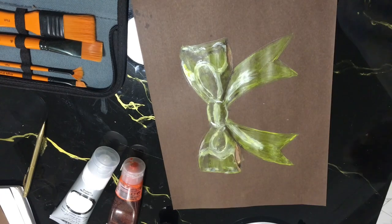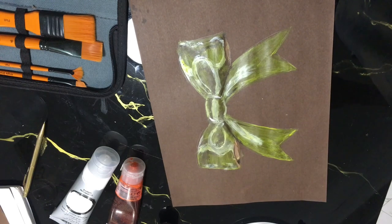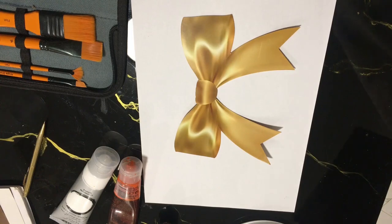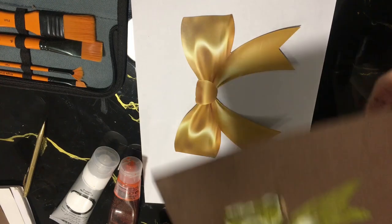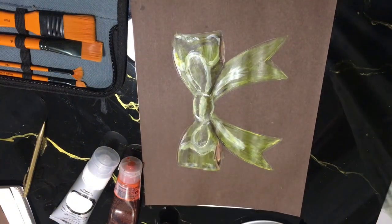And that's the ribbon painted with the acrylic paint. It's not quite as attractive as the airbrush. This is the airbrush one that I've painted. As you can see, there's quite a big difference between the airbrush and the acrylic paint.